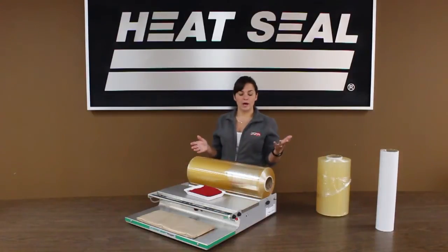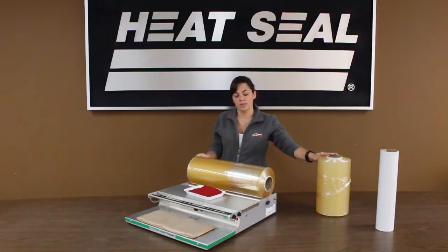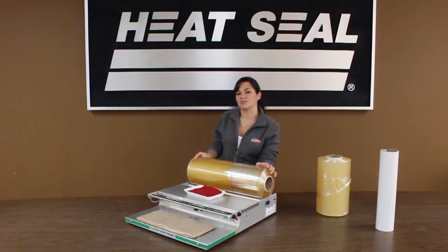Today I'm going to show you how to switch the film over, going from a 20 inch wide roll of film down to a 15 inch wide roll of film. I'm also going to show you how great the new tensioning system is by running a butt roll all the way down to the last usable inches of film.